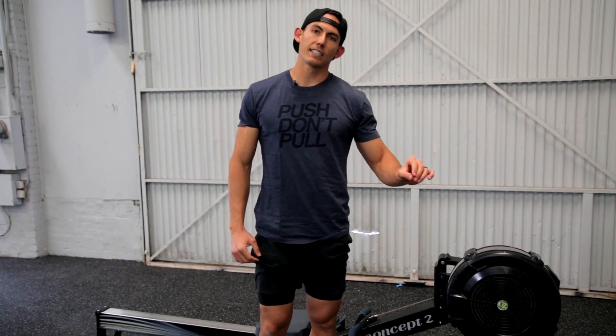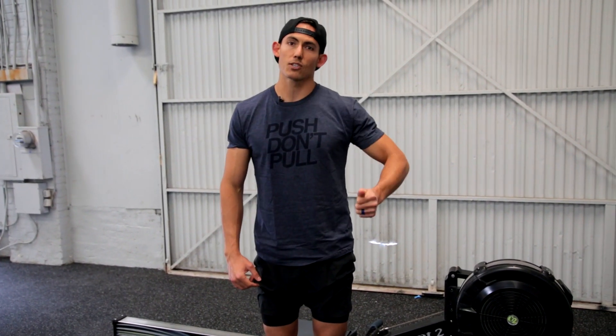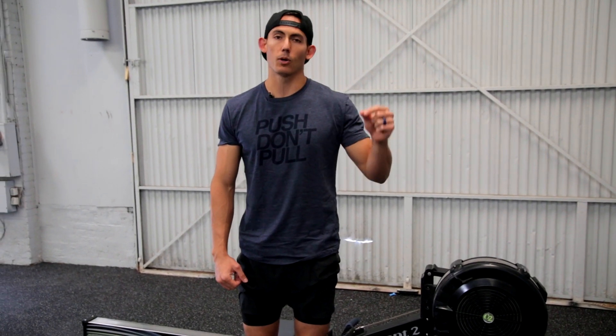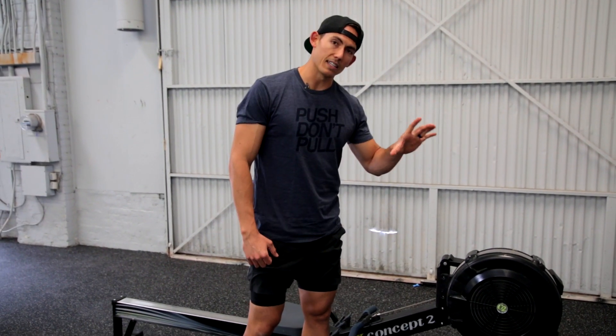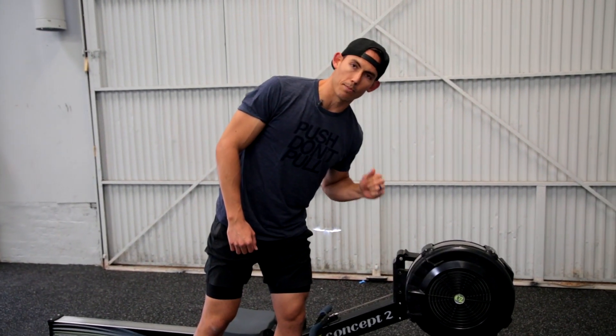Next, our objective to reach that lowest possible split is to get the flywheel spinning as quickly as possible. We are more concerned with speed out of the gates as opposed to power. So what that means is you may find that you are a little bit more effective with a lower damper setting.